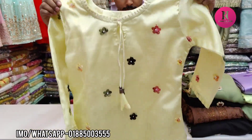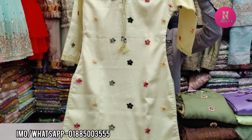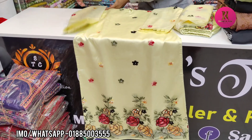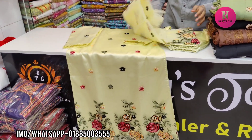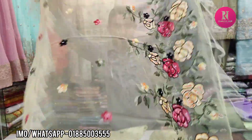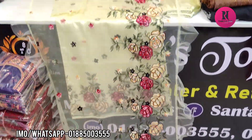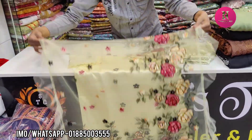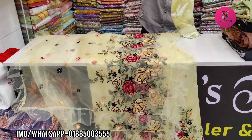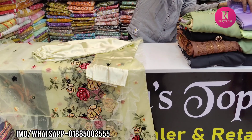This is the lemon color with a flower design. It is Puspa Warn. This is the Puspa Warners color. Let's see the color.